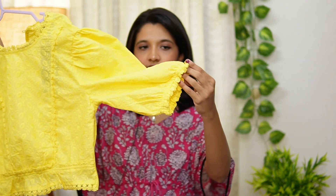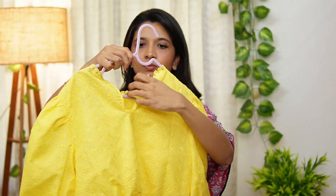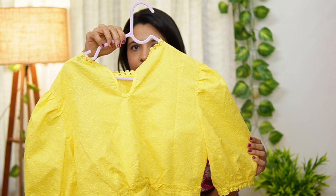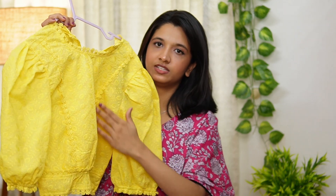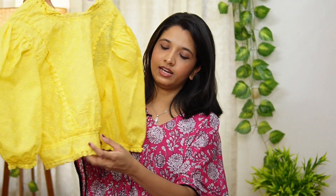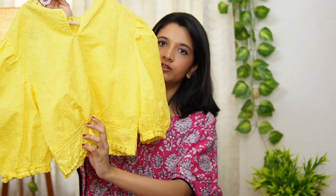This is the lace. These are the opening buttons. This is also lace and elastic. This is the back. This is the elastic lace.